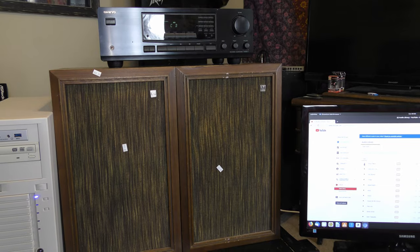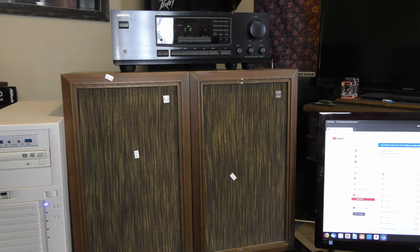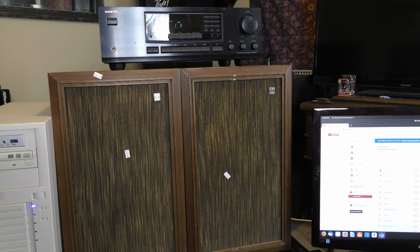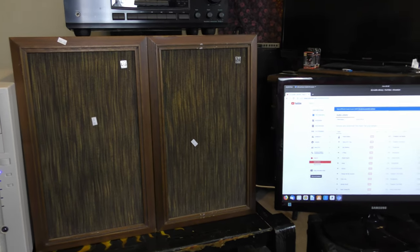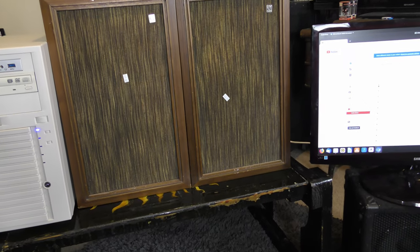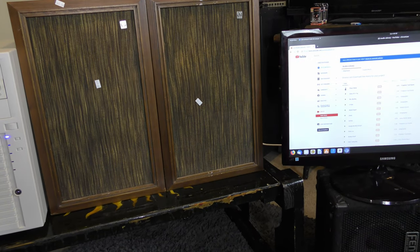These are a bit heavy on the mid-range region, but when you engage the selective tone control switch on this amp — which is basically a loudness control — it really makes these things sound like they should by boosting the high and low end a little bit. We'll just take a quick listen.